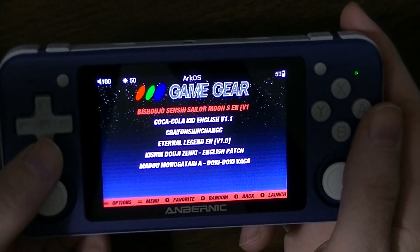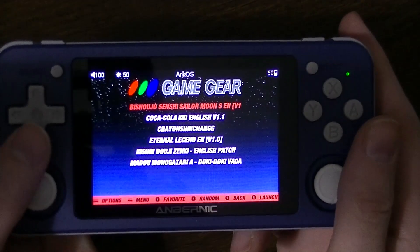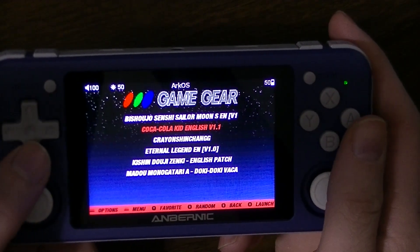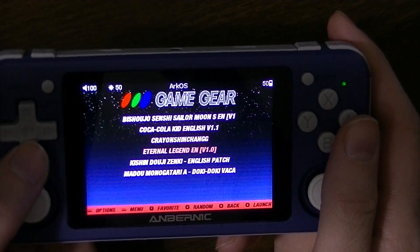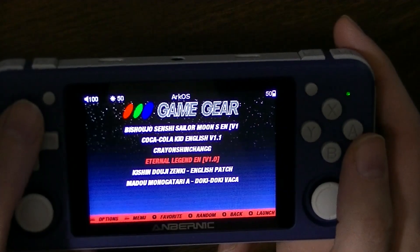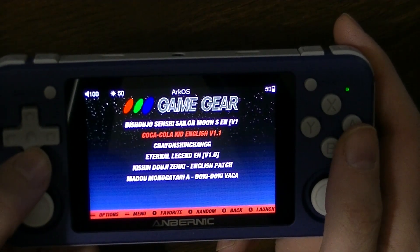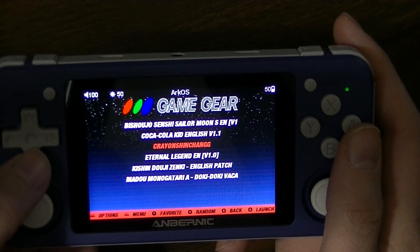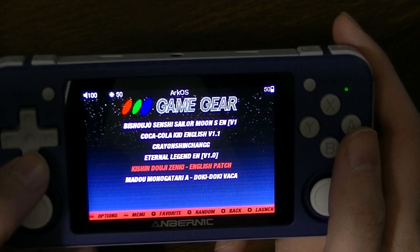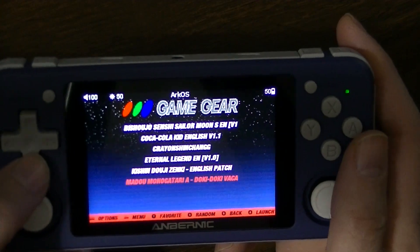You can see I've got about six games here — all English language translated versions of Game Gear games. Several of them I worked on. Bishoujo Senshi Sailor Moon S was translated by me. Coca-Cola Kid, same thing. Korean Shinchan, same thing. Eternal Legend was not — that was translated by the Majin Zenki and worked on by Supper. Supper also worked on Sailor Moon with me. I believe Johnny worked on Coca-Cola Kid with me, and Cyclax worked on Shinchan with me. Zenki and Maramonogatari A were Supper working with the Majin Zenki and myself respectively.